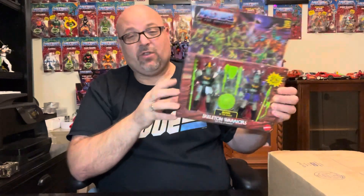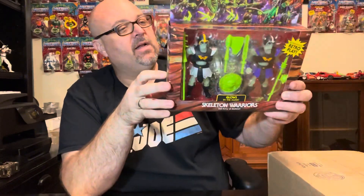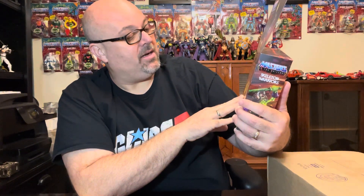Up first is my Skeleton Warriors Masters of the Universe Origins two-pack — the Skeleton Warriors glows-in-the-dark evil army of Skeletor. These are the guys we saw at Comic-Con down in the play set area. They're just now starting to be shipped across the US. Really really cool item — if you get a chance to pick one of these up, I strongly recommend it. The graphic work is just amazing, with palace guards fighting these evil skeleton warriors, glow-in-the-dark features, vibrant colors, and great weapons and accessories.